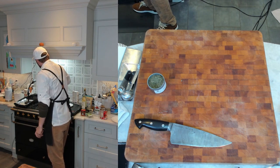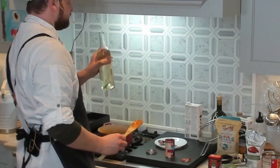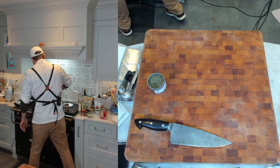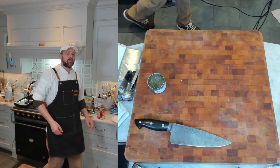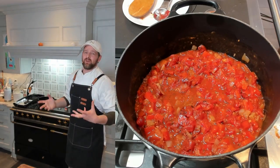Now add half a cup of white wine and scrape up all those brown bits from the bottom. Once it's pretty much cooked off, add the tomatoes and the liquid. This is one of those moments where I should have picked a bigger pot! We've got our ingredients in there, so we're going to bring it up to a simmer.